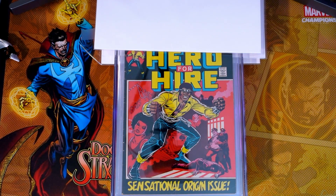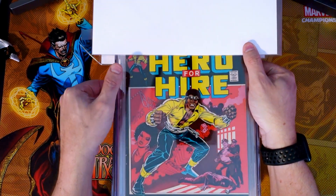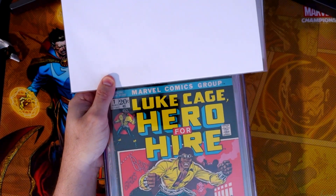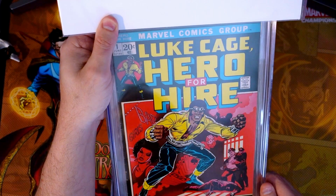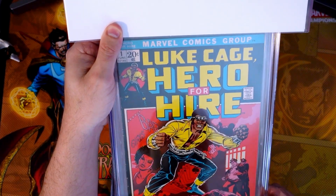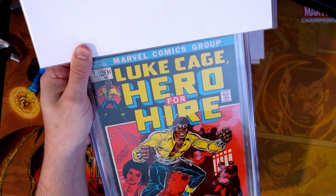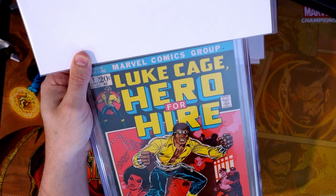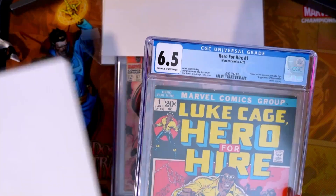The first one up is Hero for Hire number one. This is 1972 Marvel — the first appearance and origin of Luke Cage. This is also, I believe, the first appearance of Diamondback. I would say this is a mid-grade book that I purchased. I bought this last year in October for $140 raw, had it pressed and submitted. We got a 6.5 with off-white to white pages.